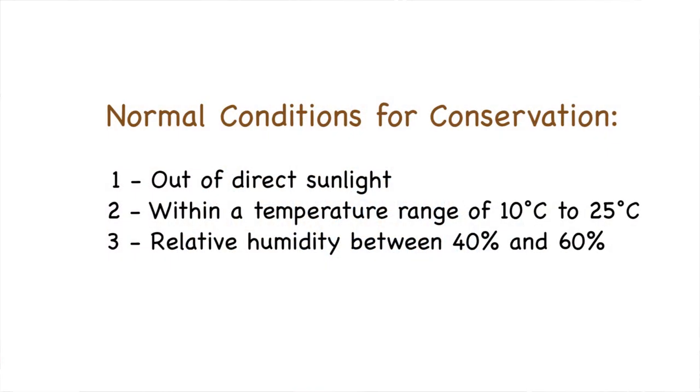The objective of conservation framing is to visually enhance the artwork while providing protection from the aforementioned factors. Its aim is to provide that protection over a period in excess of 20 years under normal conditions. Those normal conditions comprise three elements: firstly, out of direct sunlight; secondly, within a temperature range of 10°C to 25°C; and finally, a relative humidity of between 40% and 60%.